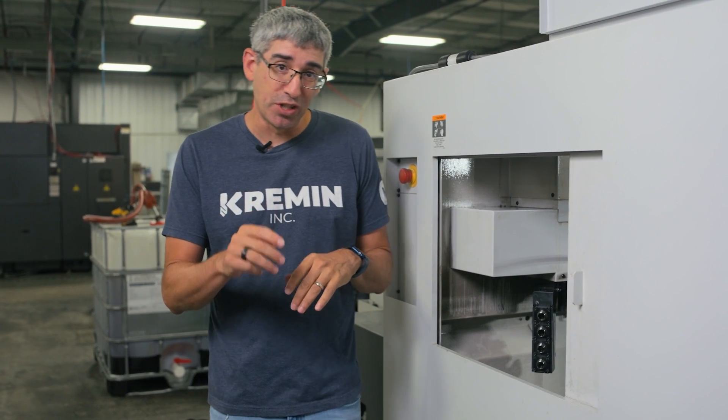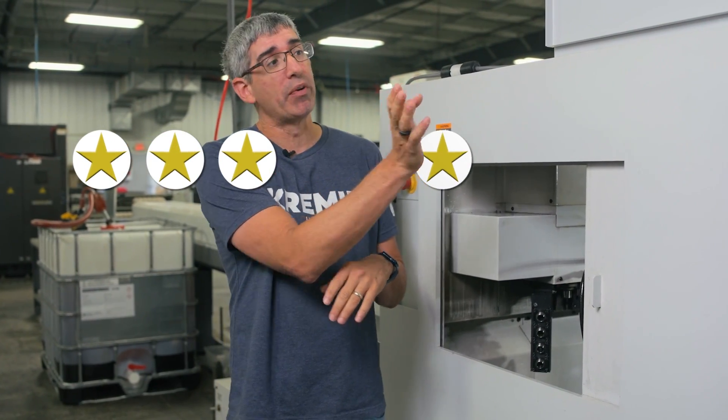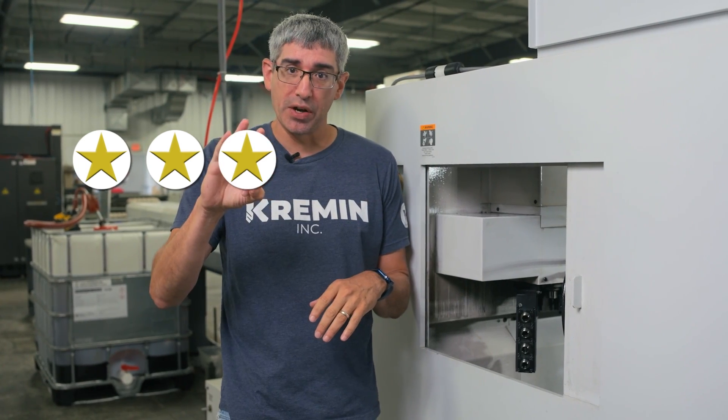In my last review, I gave this machine four stars. We're going to take one of those away — we're going down to three stars. Let me tell you why.